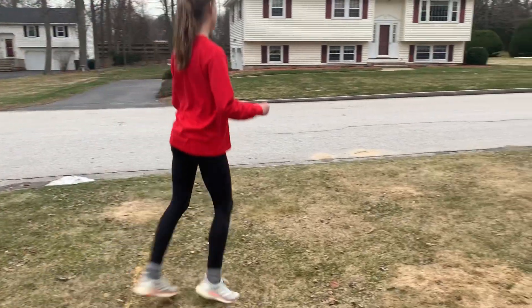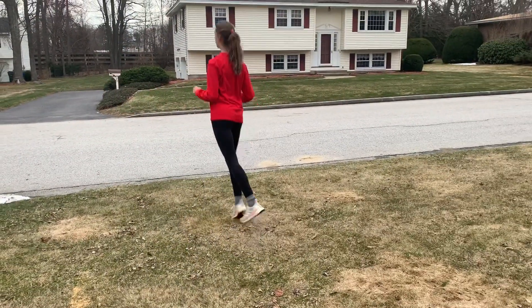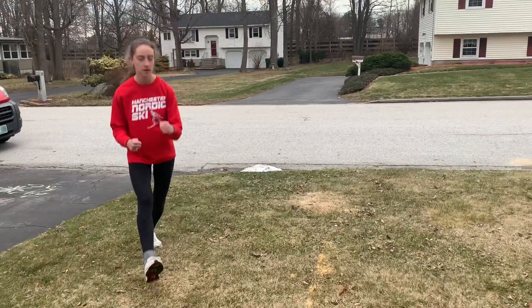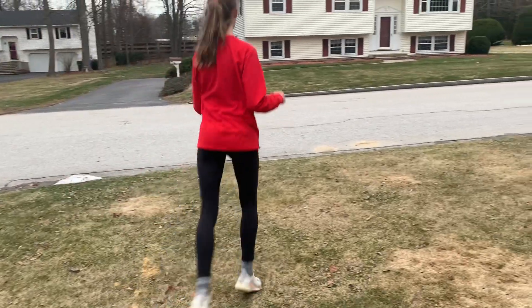Make sure that you're not passing that front foot with your back foot. Your back foot stays behind the whole time and both feet are facing forward. Nice galloping, Emily.